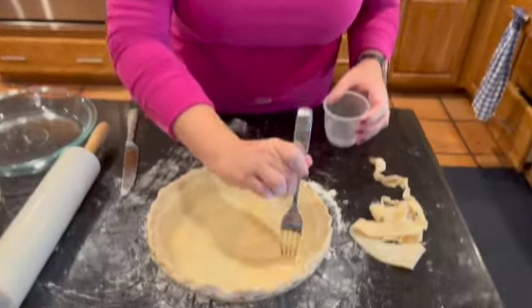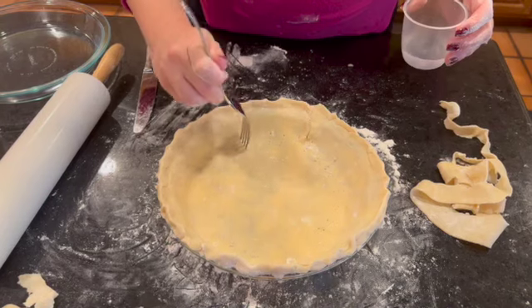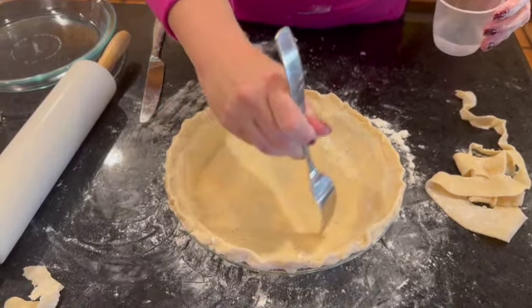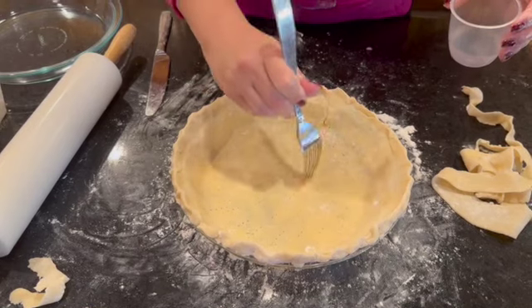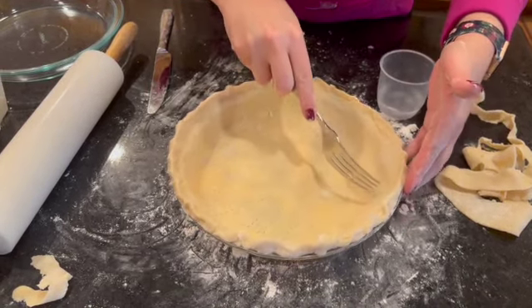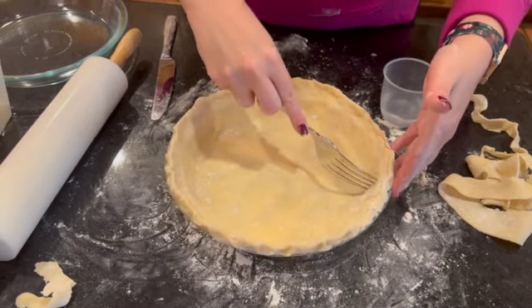This is a really important step for your pie crust. Take a fork and some warm water and go around the bottom of your pie crust to help it aerate through the baking process so you don't get bubbles. Do not skip this step — it's really important. A little bit of warm water, and then get the sides as well. Just make sure we don't have a bubbly crust.